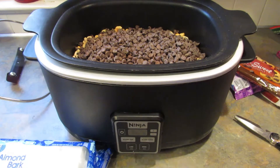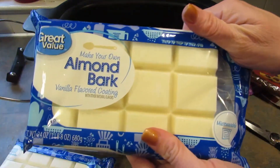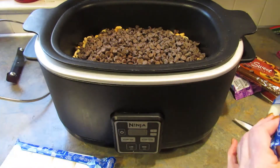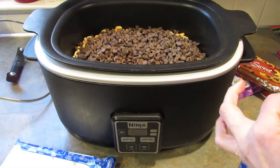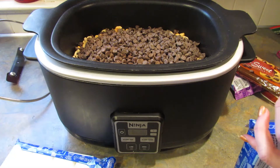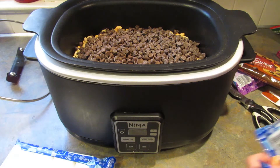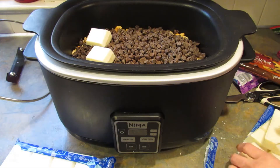Lastly, you need 32 ounces of white almond bark. These came in 24 ounces so I had to buy two bags. You could also use 32 ounces of white melting wafers. Just break up these little squares and stick them on top of the chocolate.